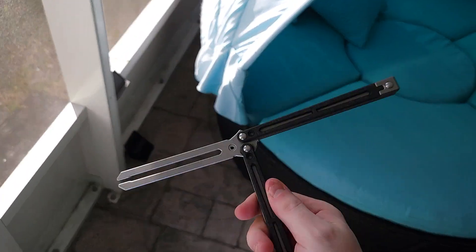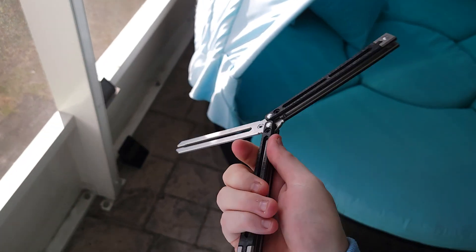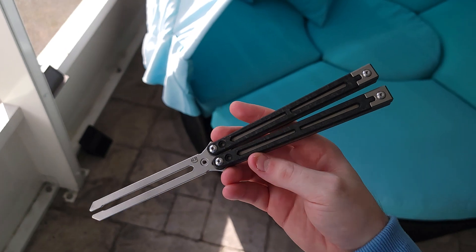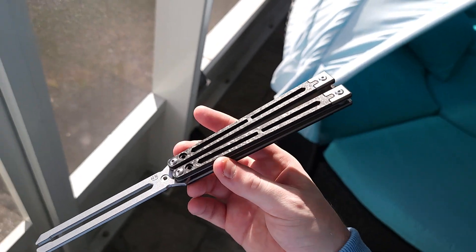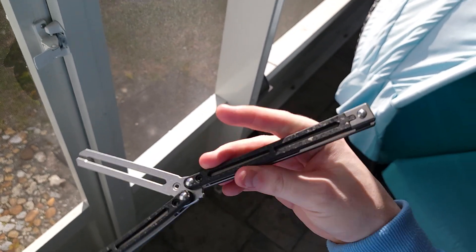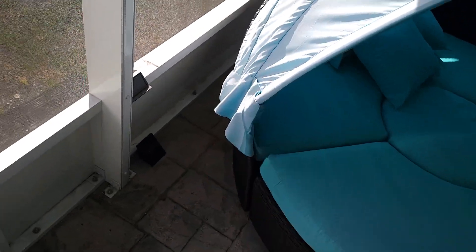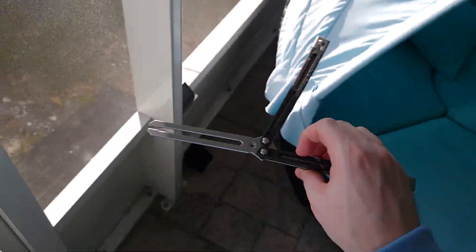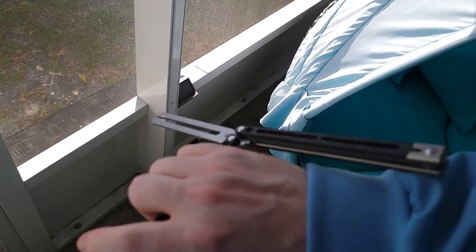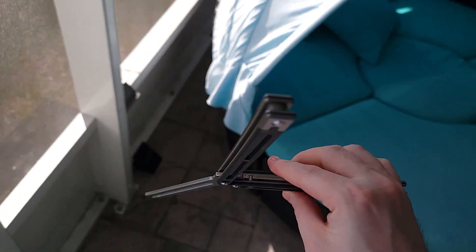A lot of people hold the stigma of clones and cheaper prices against Chinese makers, and China already has a lot of flack for TikTok and politics. Regardless of anyone's biases, this is a quality product — there is original, true craftsmanship and passion behind it. This balisong came with a card that tells the history and design thought process based on ancient Chinese coins, and that's actually the basis of the design — it's beautiful.